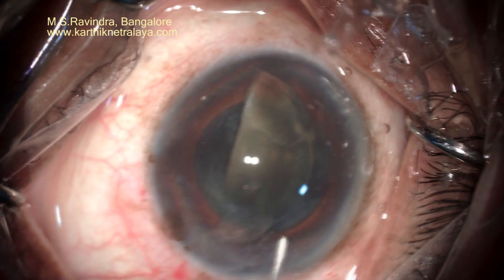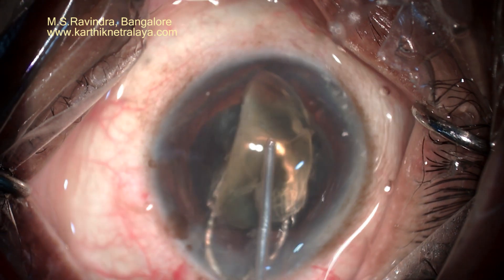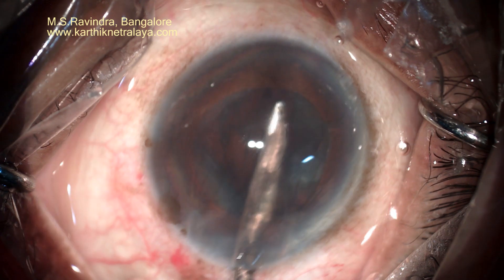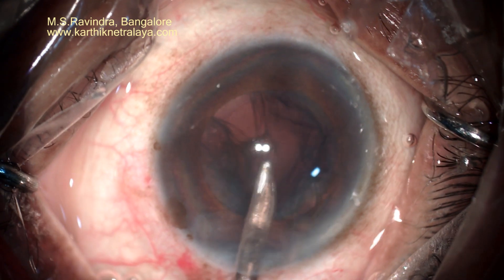I support the hemi-nucleus with a microvectis and inject visco, pressurize the chamber, and draw the nuclear piece out. This is safest to the endothelium.